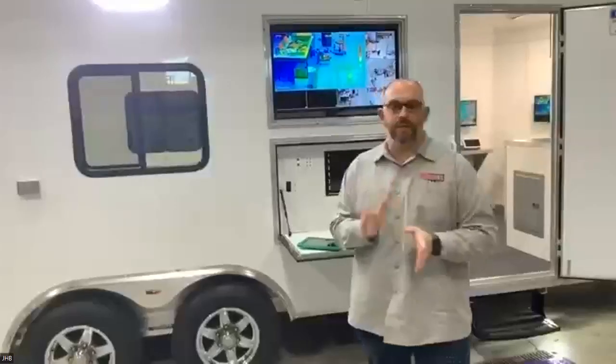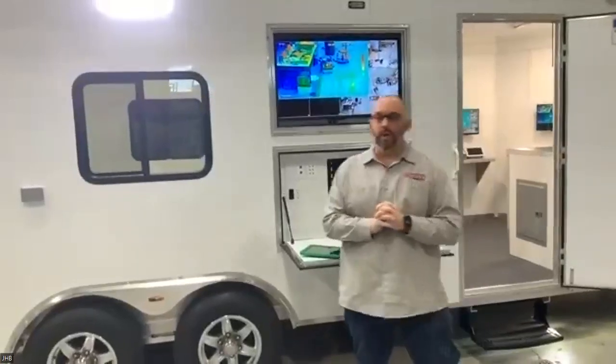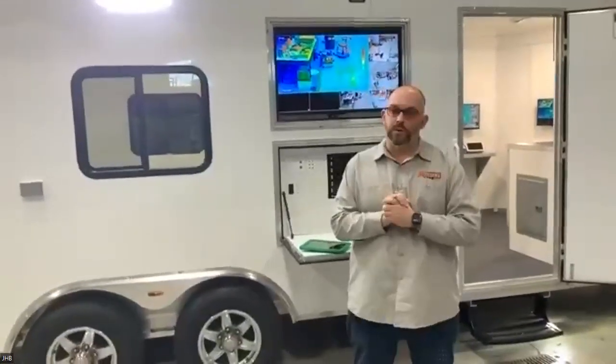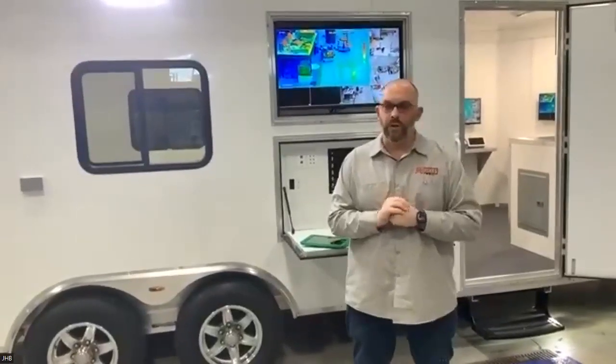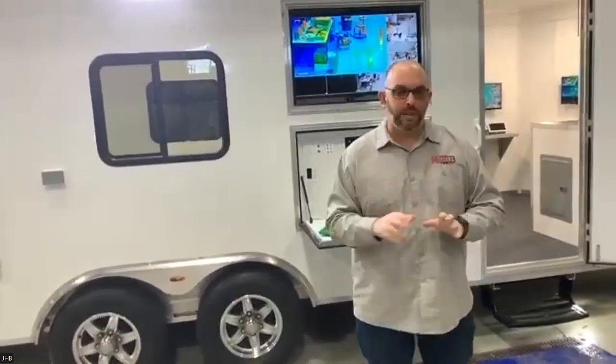Welcome to our demo of our new incident command unit that's going to be heading to Marshall County, Iowa. This is a similar rig to another Iowa department that we showed a couple months ago. This unit is one of our 27-foot incident commands that also has the rehab features as well, so I'm going to show you guys some of the cool features on this.